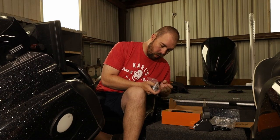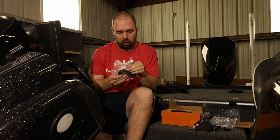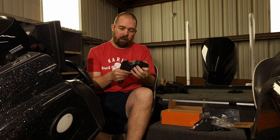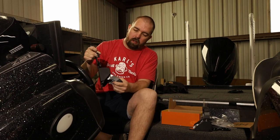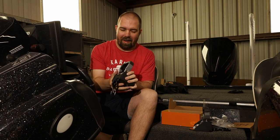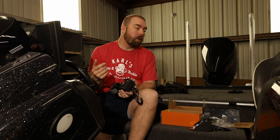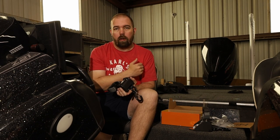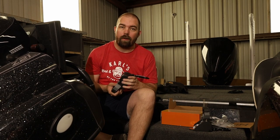That bag contains a second bolt for the use case we need, and here's the other strap unit. I'm pretty excited to try this out. I'm going to jump in the back, show you what I'm going to do to remove the old straps, then show you the installation process, and then we'll strap them down for the very first time.